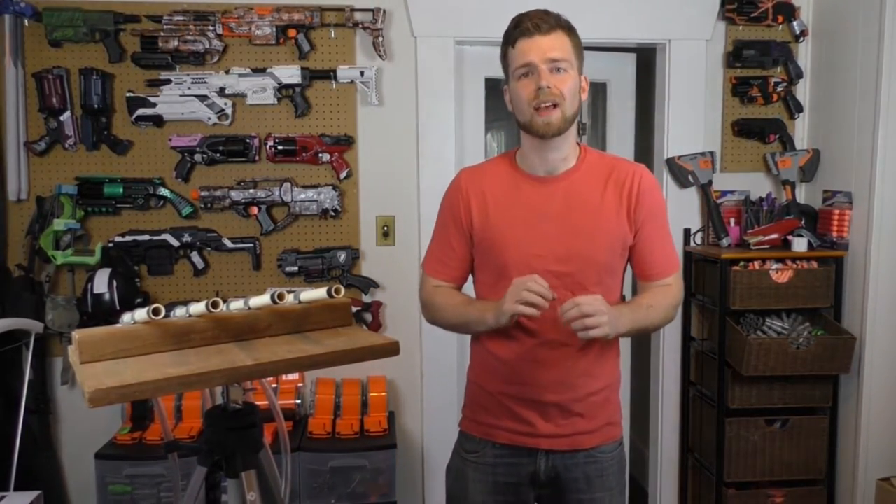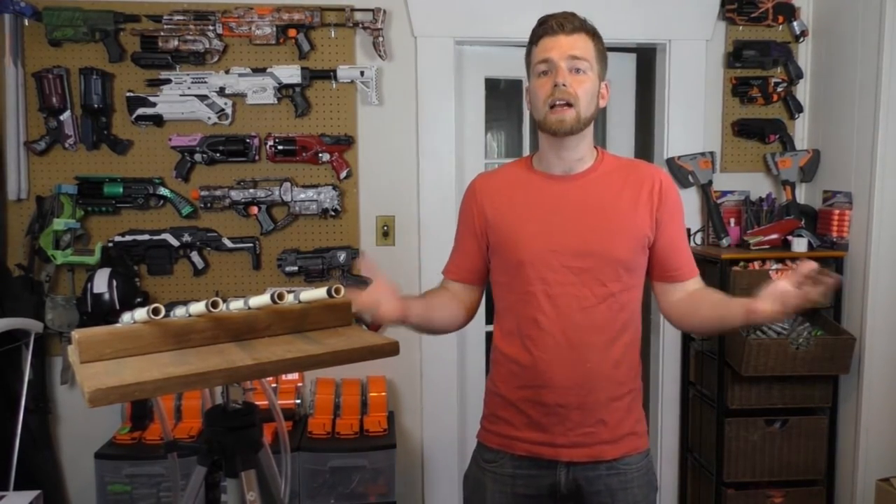What is up guys, Pwn here, and today I'm going to be talking a little bit about pneumatic blasters — that is, air pressure blasters. The Nerf Titan was probably one of the best air pressure blasters to come to market, but there were quite a few made in the past. And I'm going to talk about a couple of things that I created.